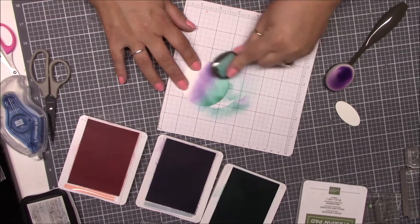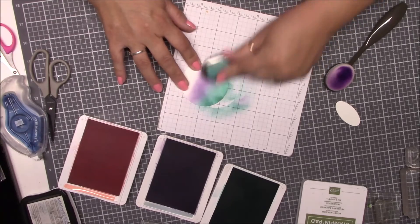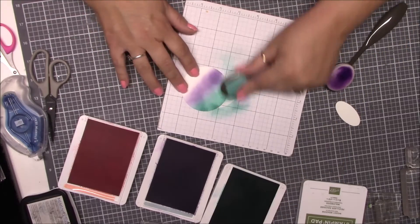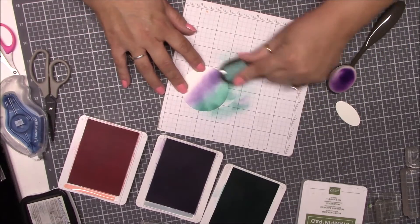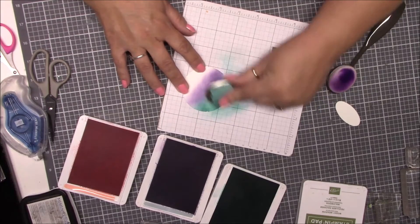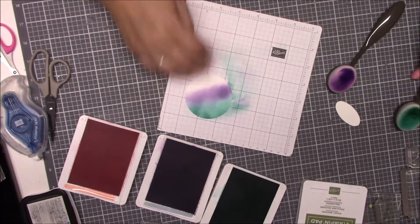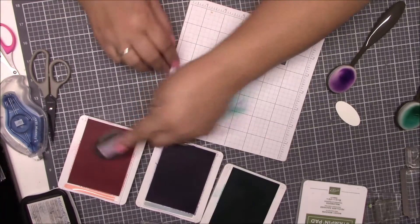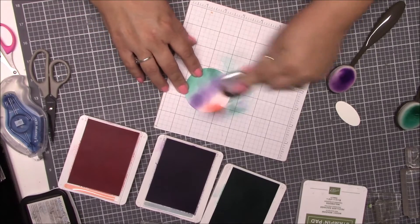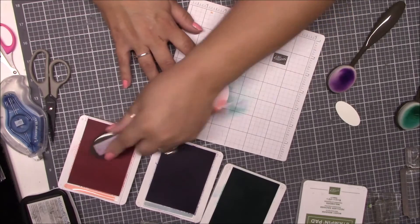It gives it a darker color — it's just so pretty. This is just how I did it, and each to their own; if you like it lighter then stop. Then we're going to bring in the Flirty Flamingo at the bottom and blend that right into the purple, however much you want, and just keep going.